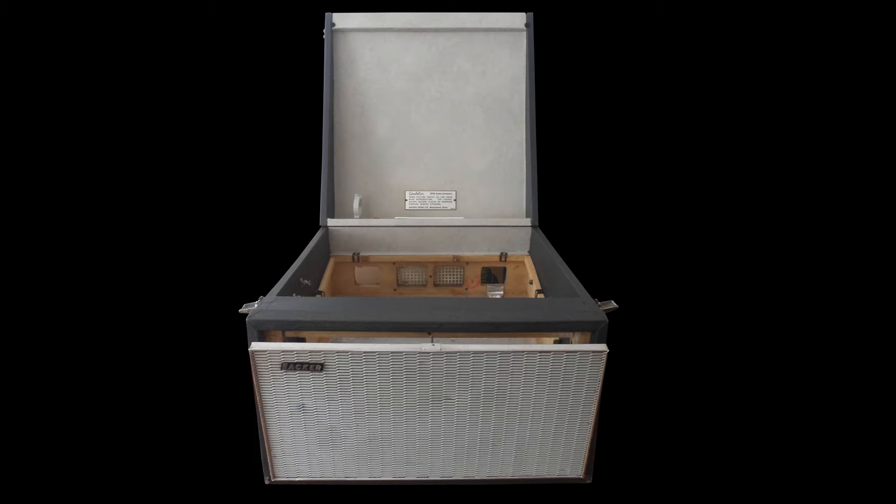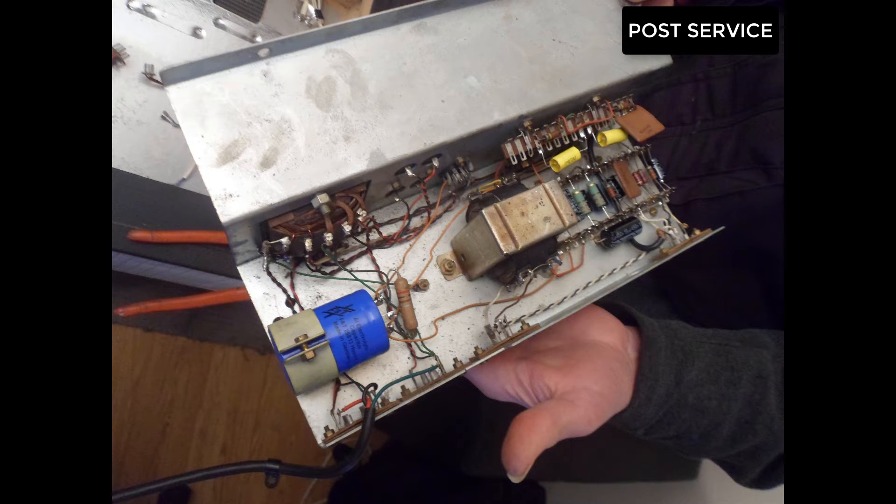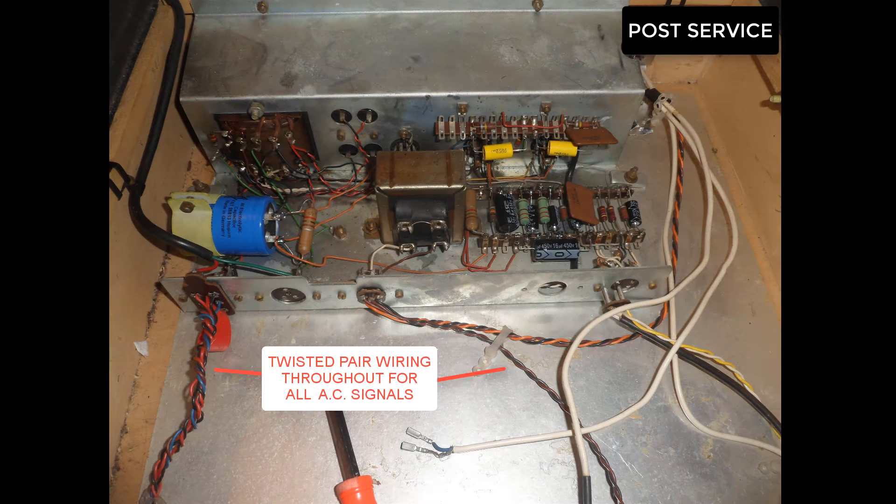The Hacker and Dynatron company were a lot better in terms of quality. They used much better components, screening and grounding, twisted pair wiring throughout their record players, with connectors all joining up so you could easily get inside there and service and repair.